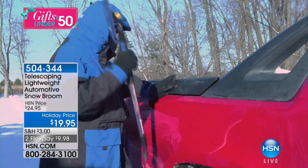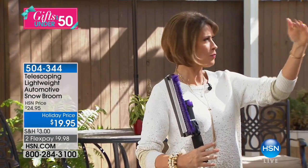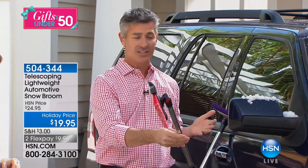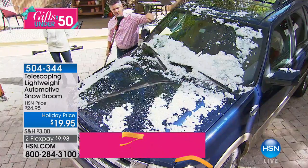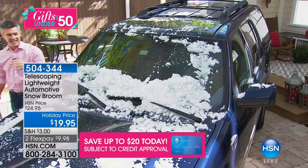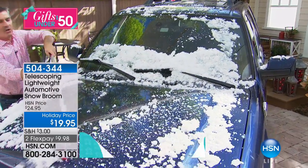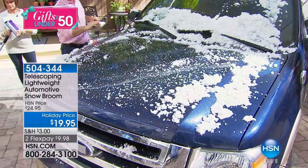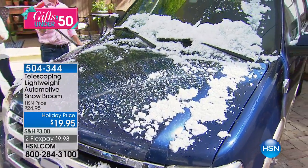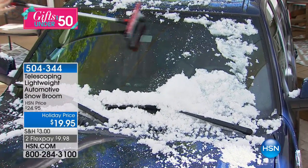She goes out every morning and struggles because those little scrapers are too small — you can't reach anything. Without something like this, you're on the driver's side making a little circle you can just see through, which is not safe. Then you have snow on the entire rest of the car blowing back. But here we're going to be able to clear that whole car, sweep everything off, and use that squeegee to get the whole windshield clear.